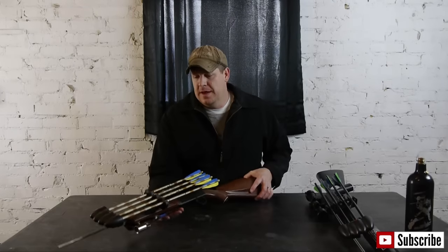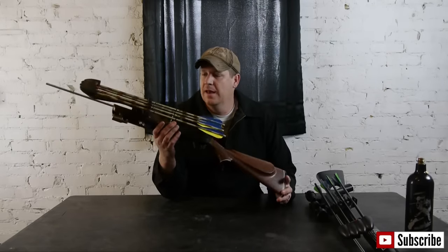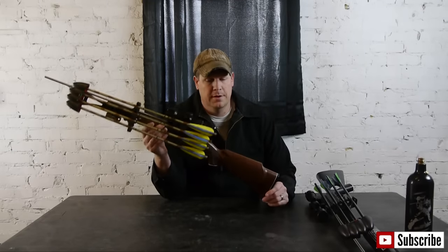Hi everyone, I'm Jared Jorgensen from the Man's Cave. In today's video, we're going to be showing you how to make an arrow gun out of a Daisy Variable Pump pellet rifle.